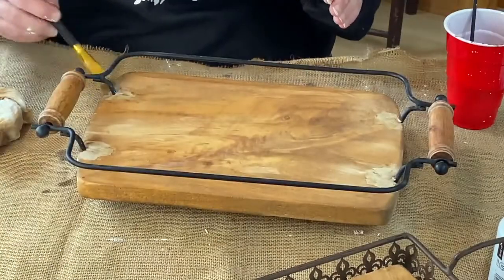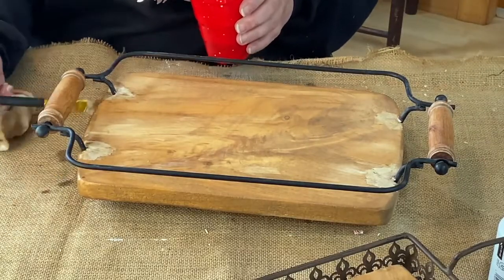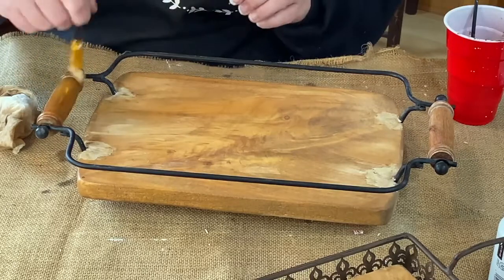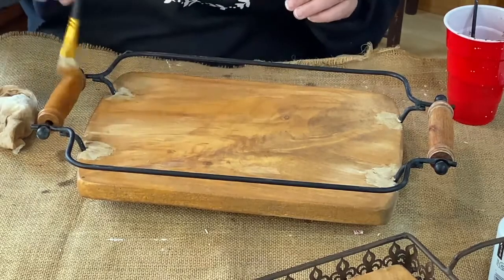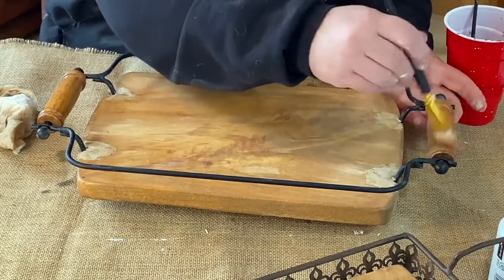I would have done this staining step anyway, even if I wasn't going to paint it white. When I distress it back a little bit, I'm going to want to distress back to the stain, not the raw wood. So that's why I would do it this way first.